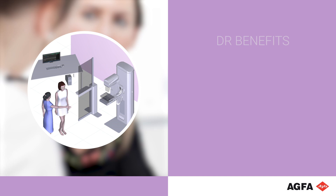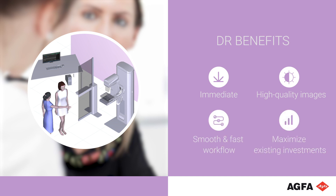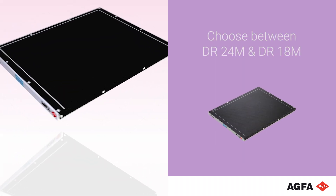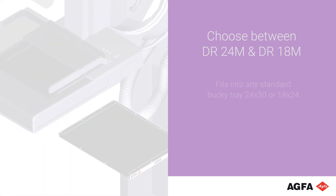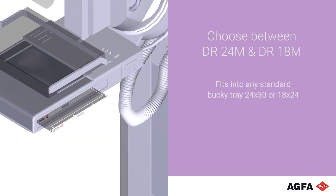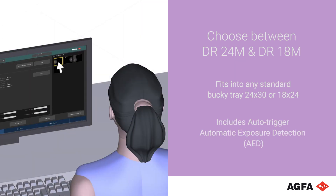It only takes a moment to get all the benefits of DR mammography, including immediate, high-quality images and a smooth, fast workflow, all while maximizing your existing mammography investments. Simply choose between the DR24M or DR18M flat-panel digital X-ray detectors. Both are specially designed for DR mammography and fit into the standard buckies used in conventional and CR mammography. The auto-triggering automatic exposure detection eliminates the need for any physical or electrical connection to the X-ray generator.